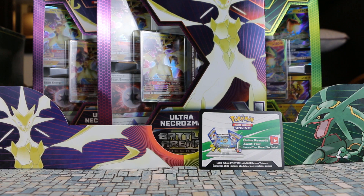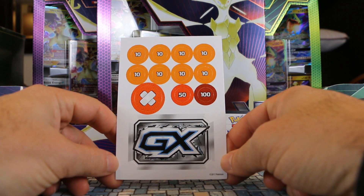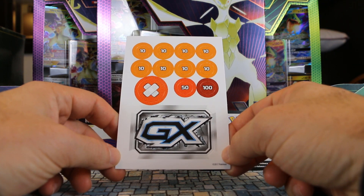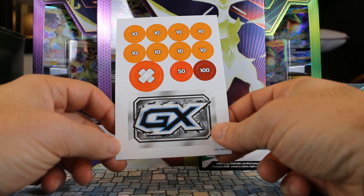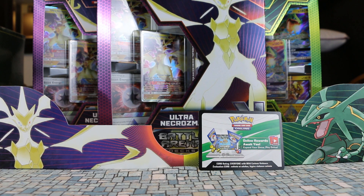You get the Code card as usual. I'm not going to go through the deck mat and stuff like that, but you do get a deck mat as usual. Just like the Rayquaza, it's the exact same inserts basically. You get the Damage Indicator, Damage Markers, and also the GX Indicator.